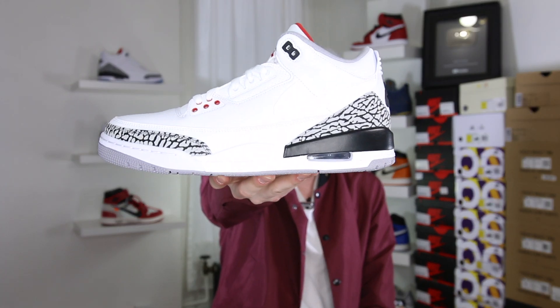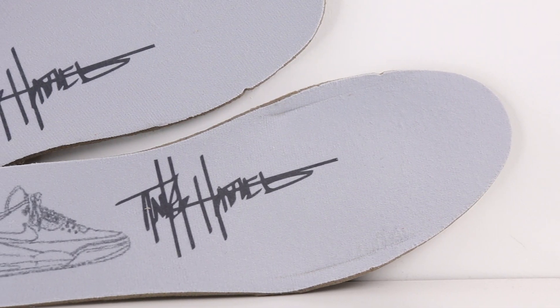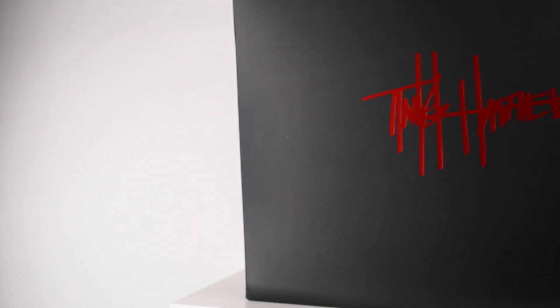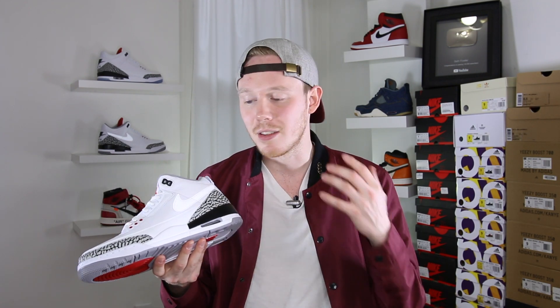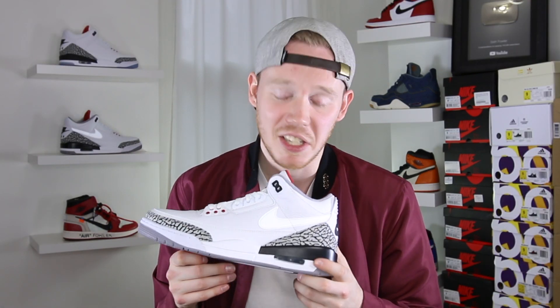With that being said, let's cut the small talk and jump right into it. Here it is — the Air Jordan 3 JTH. I'm a huge fan of the Air Jordan 3 and of course I'm a huge fan of the black cement and white cement colorways. So even before we get into the little details and the quality, it's already stepping out on the right foot because it's essentially a white cement 3. The shoe is fire — that's the long and short of it.